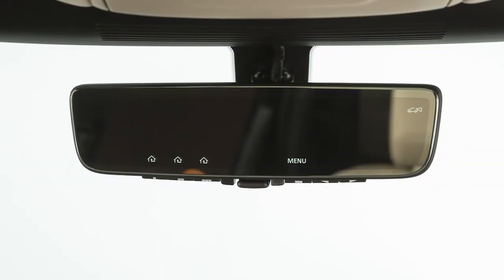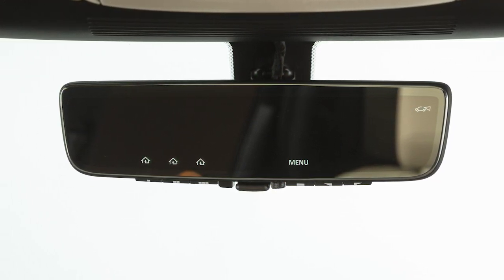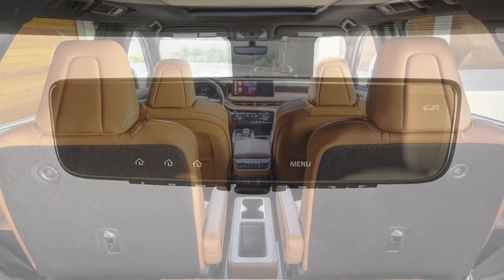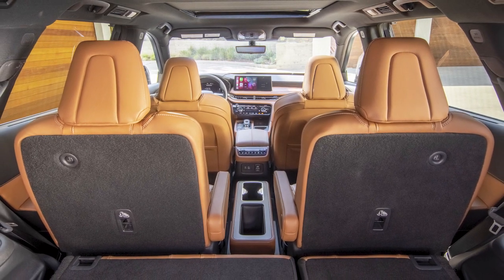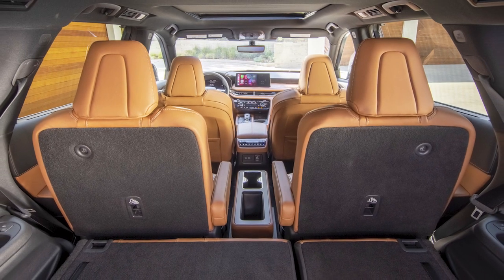The camera view displayed on the LCD monitor mimics the appearance of a traditional rearview mirror, but without the potential obstructions. Rearward visibility is free from in-vehicle obstructions associated with traditional rearview mirrors, such as C-pillars, tall passengers, or large packages.